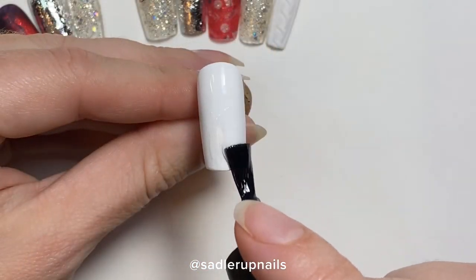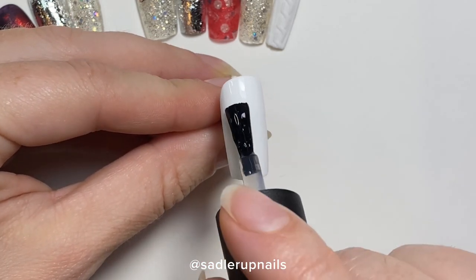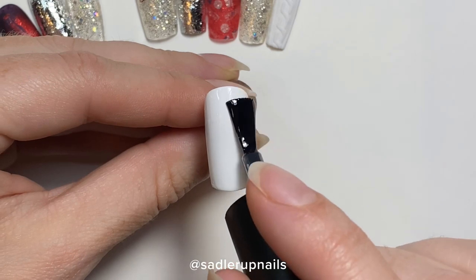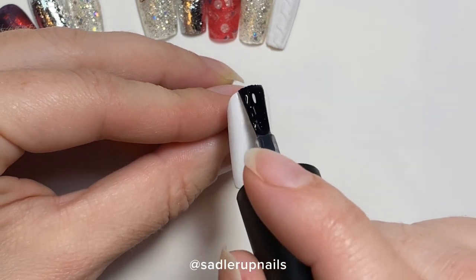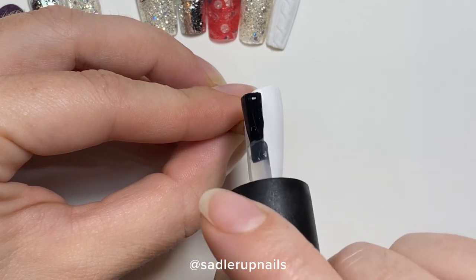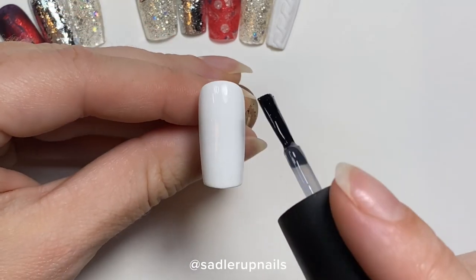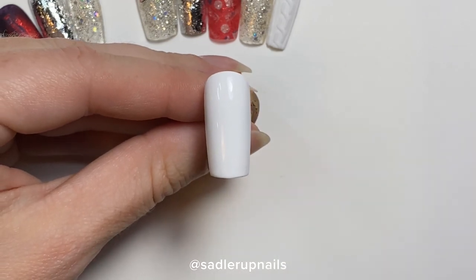Then we are going to top it off with Ugly Duckling's matte top coat. This is 100% the absolute best matte top coat I have personally ever used. If you have a better one or other suggestions, please comment them down below to help each other out.